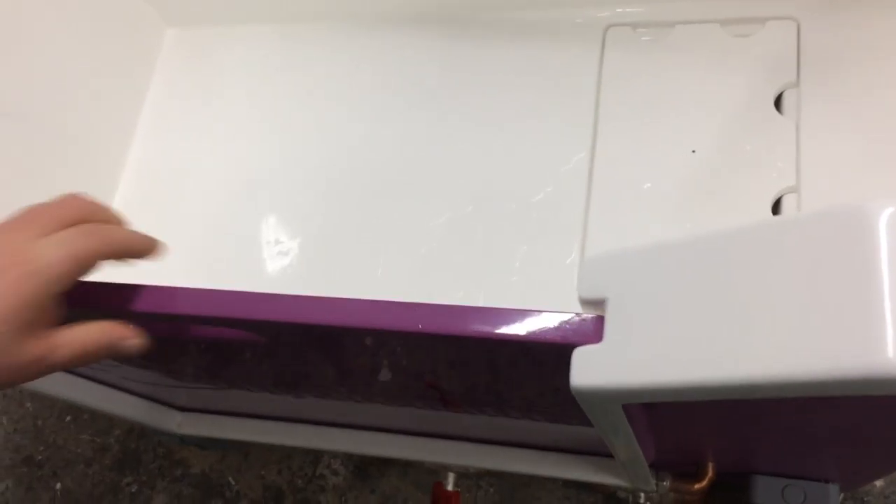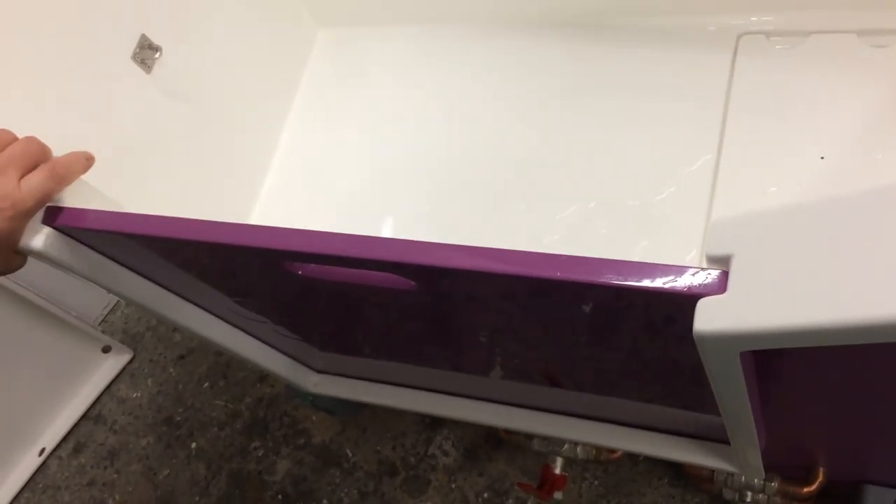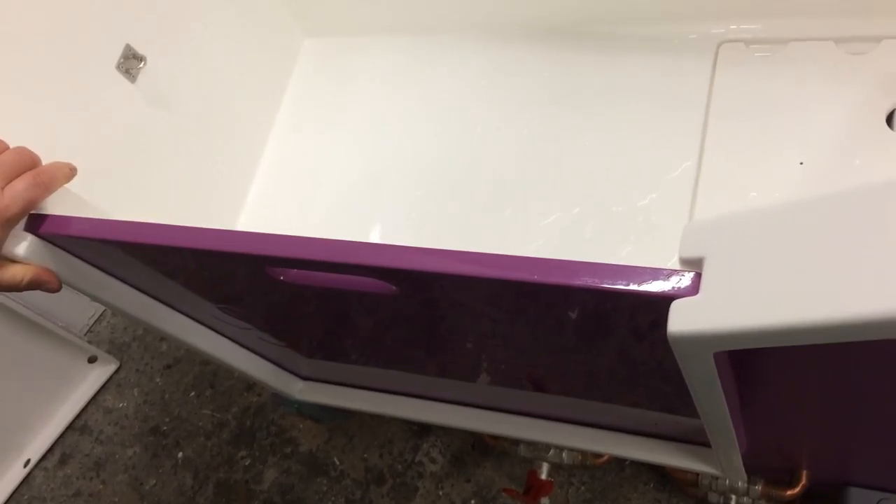Let's have a look at our door moulding. Our doors are nice and slided — it's all moulded. You can see it slides in and out, and the bath is very strongly made and it's a good quality.